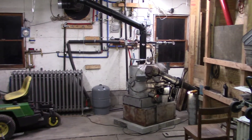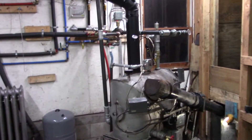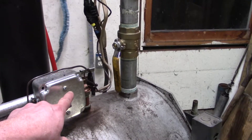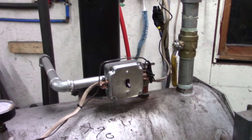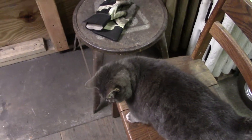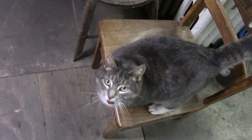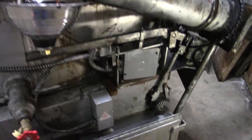I was messing around with the ashing lever on this Axeman Anderson 130M a few hours ago, and in order to not hurt myself I turned the switch off. As you can see, I forgot to turn it back on. The cat — kitty was wondering why it was getting cool in here. She doesn't like it when the boiler's not running.